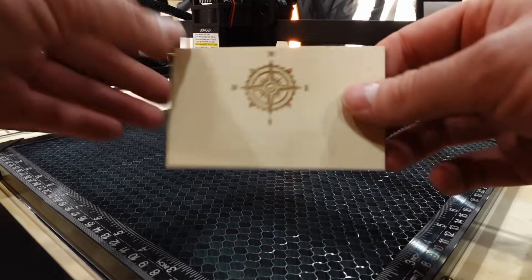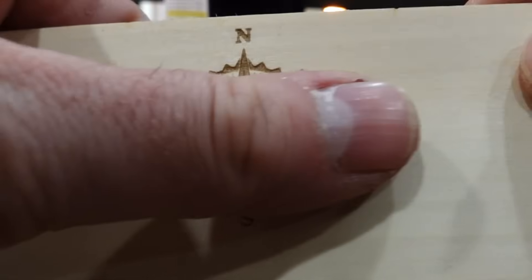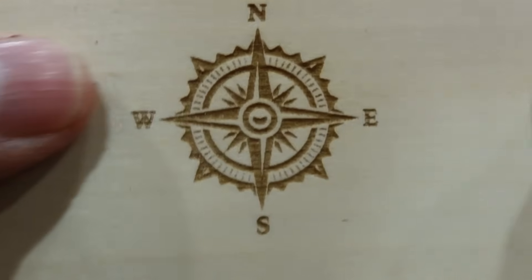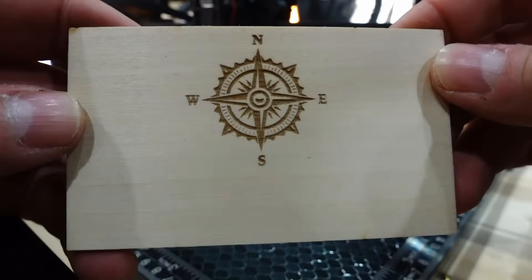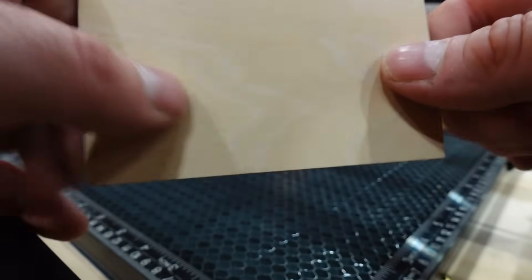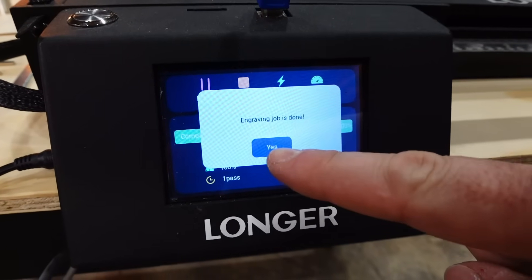I was surprised by the level of detail we were able to get with this particular laser. I don't have a ton of experience with lasers, so maybe I was just super impressed for that reason, but these initial cuts are so detailed for such a small design that I was pretty blown away. When it's finished it's going to give you a message on the screen — just press okay and clear that away.